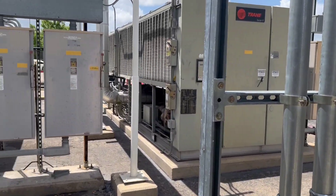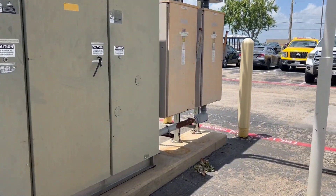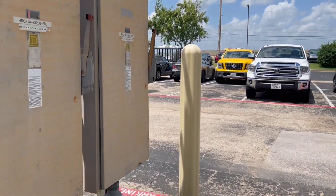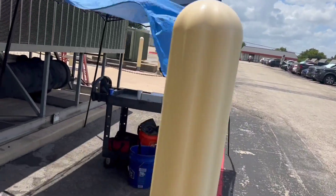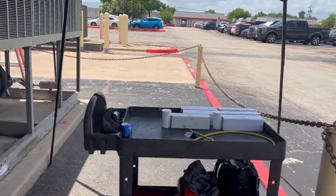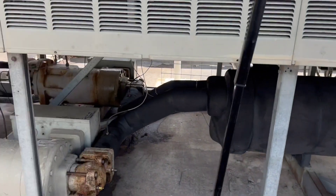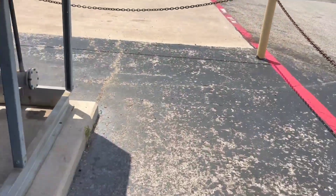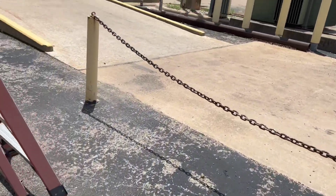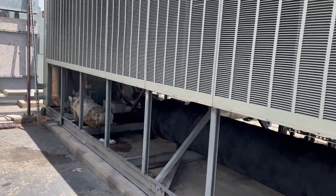I'm back here again today. We were getting all the oil level checks and taking oil samples. I got all my oil samples here. I did most circuits on this chiller, and I did both circuits on this chiller.